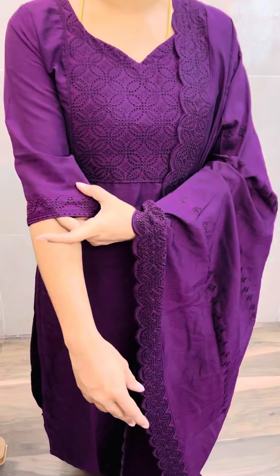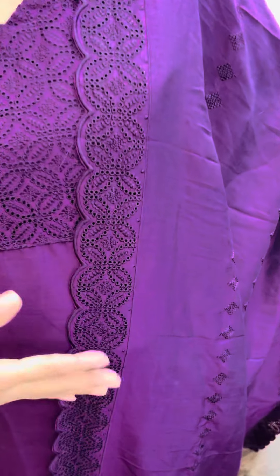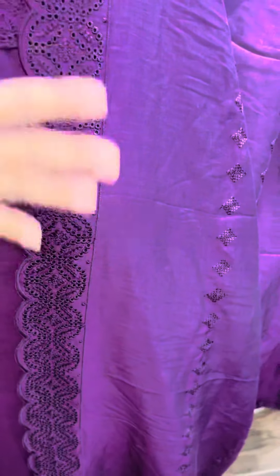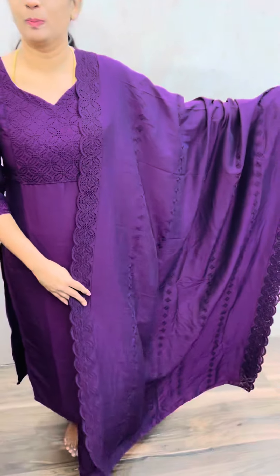It is a premium soft silk fabric. It is completely cutwork — a yoke portion and a full cutwork. The sleeve is completely cutwork as well. It is a heavy cutwork, a full cutwork with scallop embroidery and cutwork on one side, with full embroidered motifs. In 2.5m length, it is a heavy cutwork silk fabric with a straight cut elastic bottom.